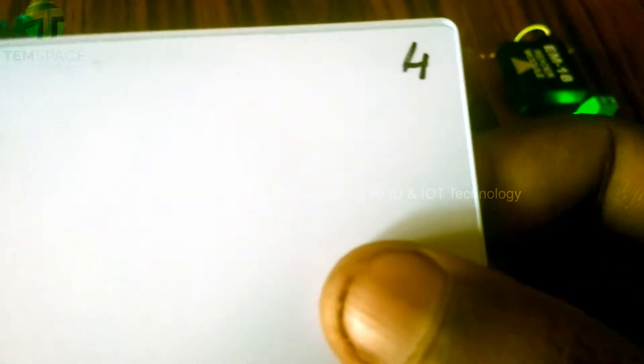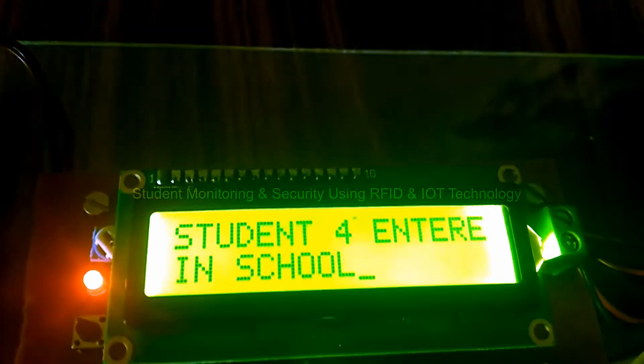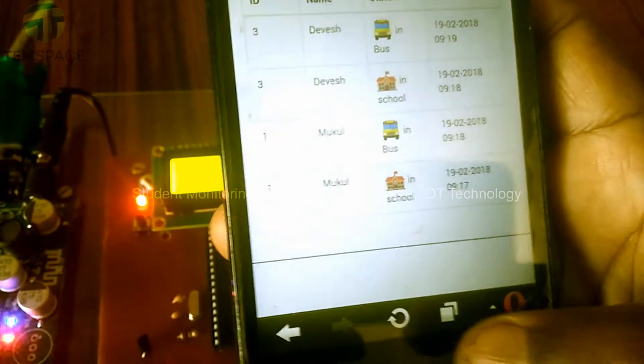Now we are going to swipe card number four. Student 4 has entered into the school, and it has updated on the internet.